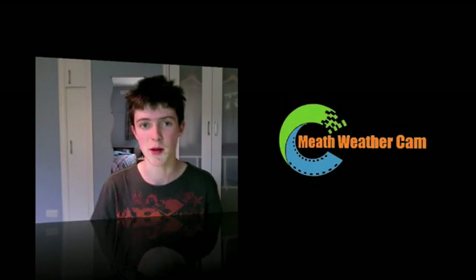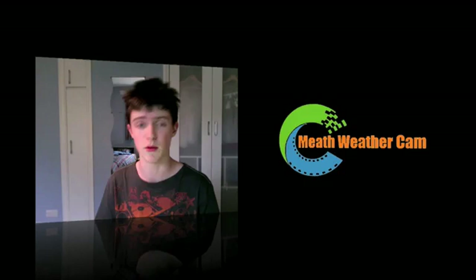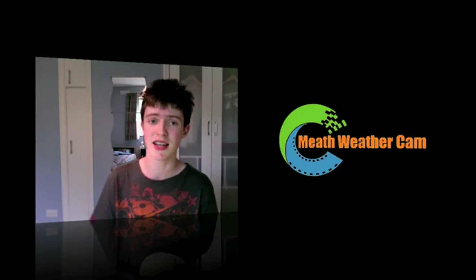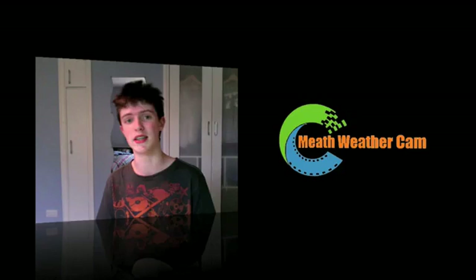Hey YouTube, this is Daniel here from the MeWeatherCam. Today I'm going to be unboxing the new WMR200 weather station from Oregon Scientific. We got this last week from the UKweathershop.co.uk, but we're only getting a chance to open it today.